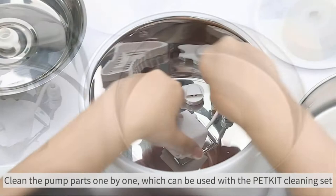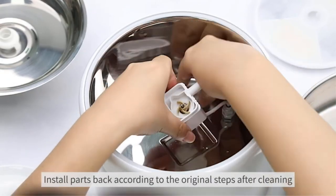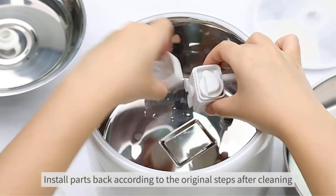This is definitely the most intelligent dog fountain on this list. If you're a tech junkie, you're going to love this one.